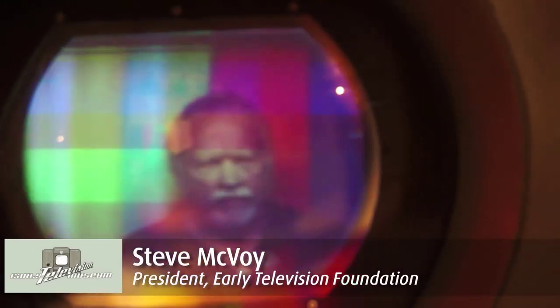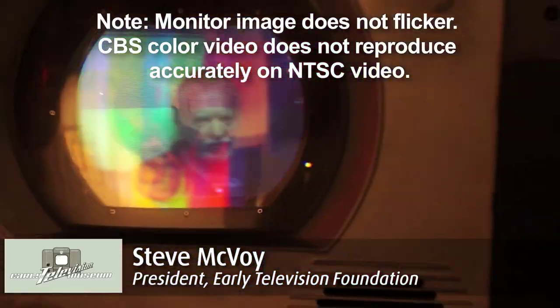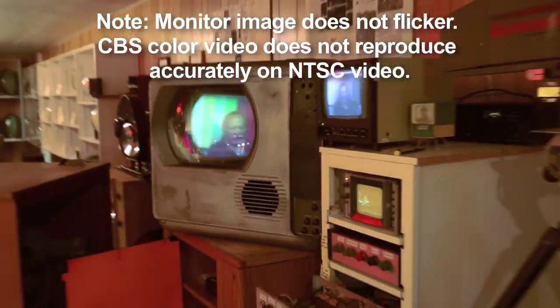This is a picture off the screen of the Gray Research monitor that was used for the CBS system. This is the whole setup with a camera, the camera control unit, and our little miniature studio.